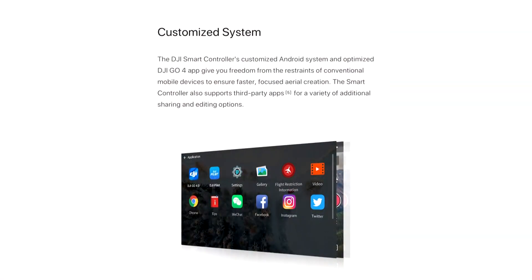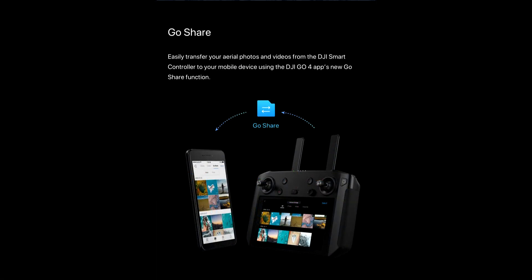It features a customizable Android dashboard that allows you to run DJI Go 4, and in future firmware updates, DJI Pilot as well. There's also potential for third-party editing software, so video editing apps could be plugged in down the line.